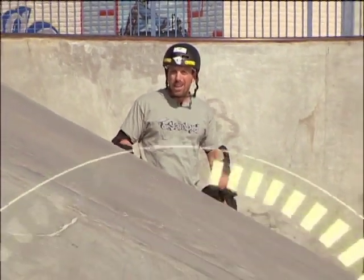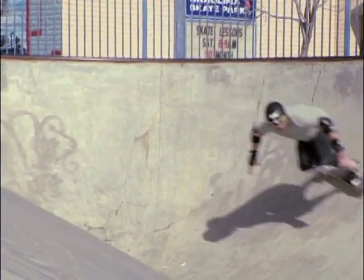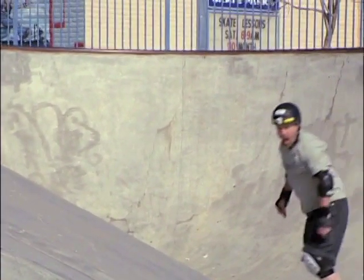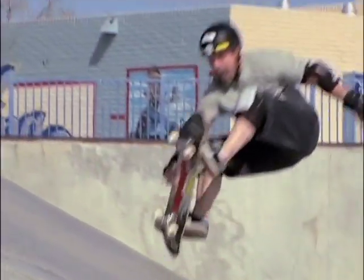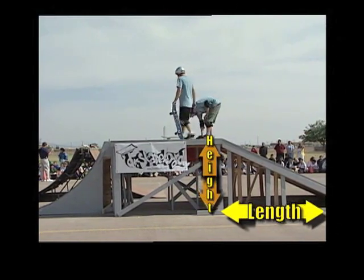Another example of a simple machine that skateboarders and BMX riders use is the incline plane, or the ramp. The incline plane helps riders to lessen the amount of force needed in order to gain or control momentum. It can also make work easier by lengthening the distance over which work is being performed.